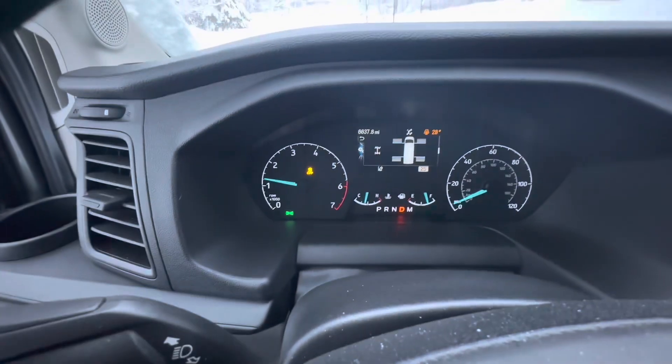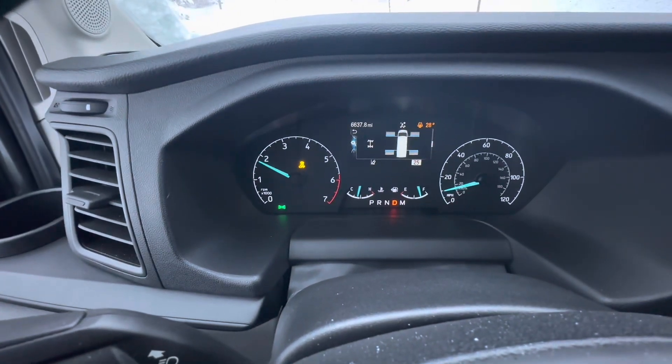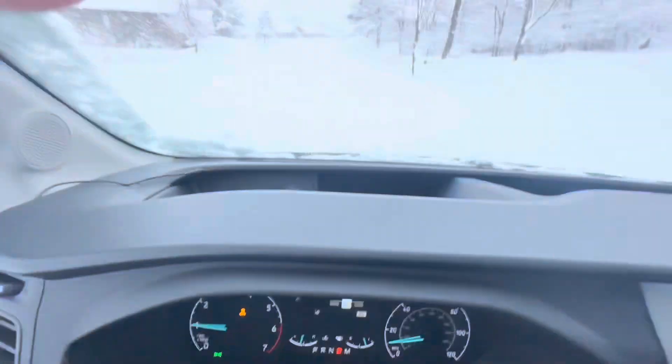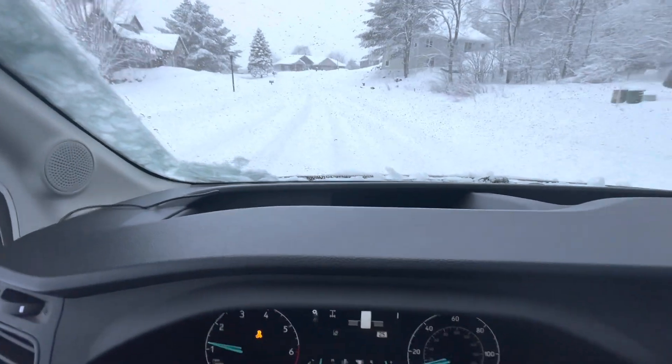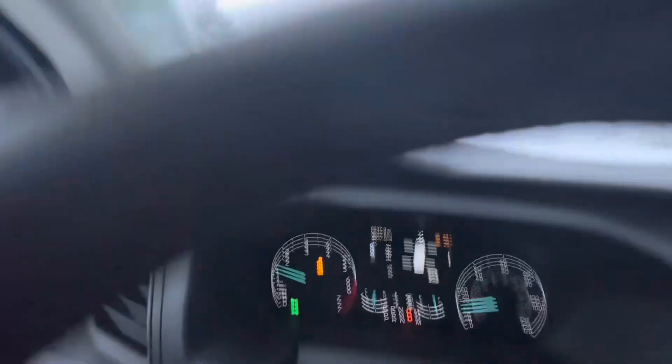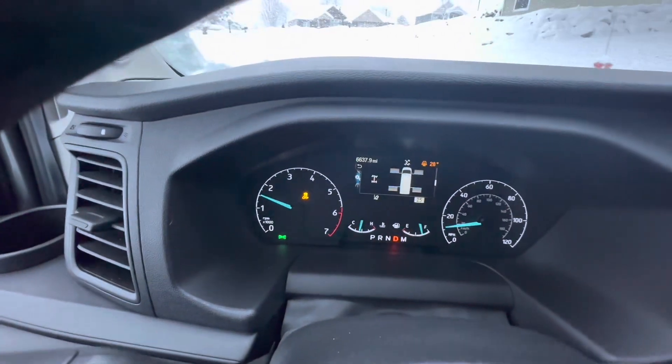I got a little display that shows your tires and you're in all-wheel drive. As I give it a little bit more gas you can see they'll turn a little bit more blue. I can definitely feel the deep snow in front of me, but so far I'm not losing traction or anything. I do have a hill coming up to get out of this little neighborhood — we'll see how it goes.